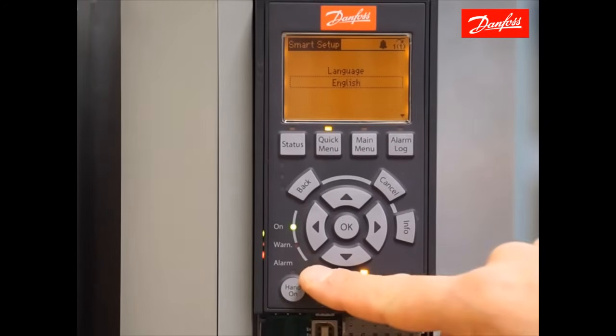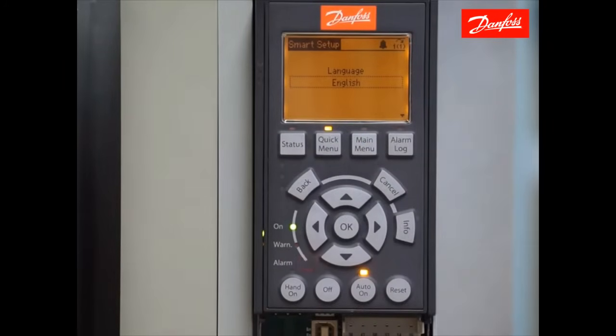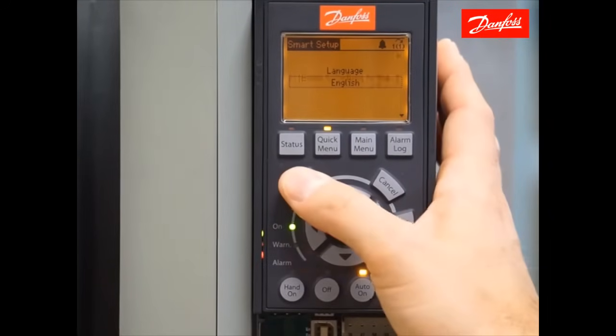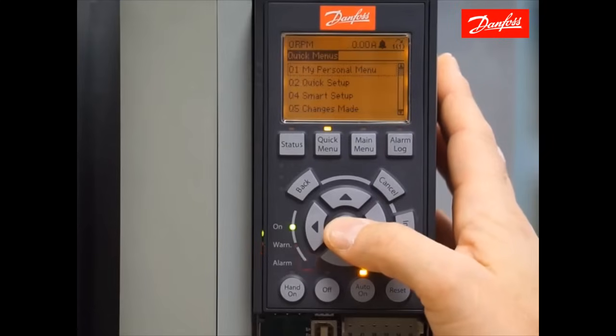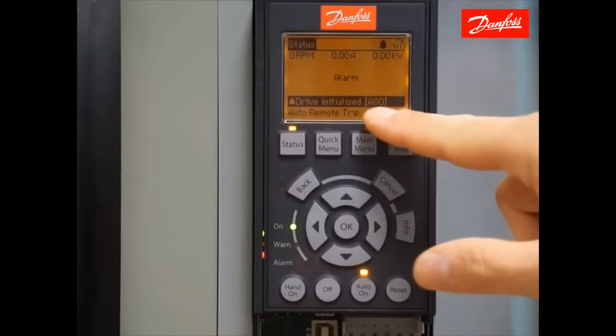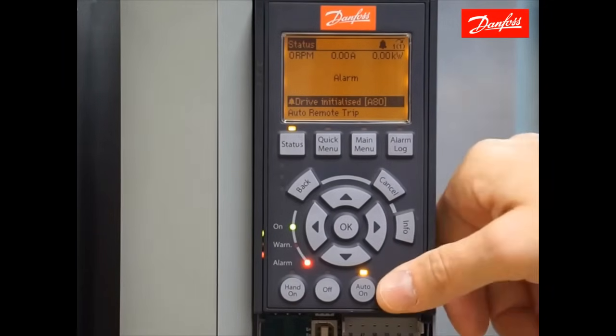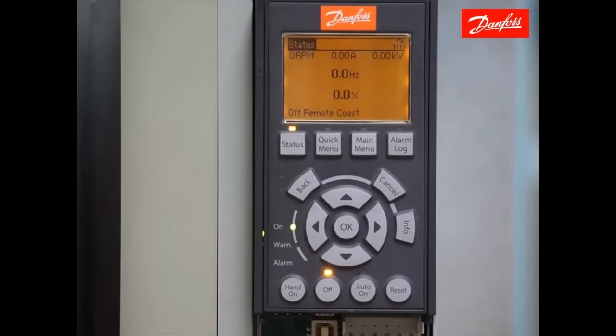We're going to see the drive show an alarm, but the first thing we're going to see on the status screen is the smart setup wizard, which we'll not discuss in this video. Press the back key to exit the wizard, and then OK will take you out. If we press the status key, you should see that we have an alarm 80 showing on the display, drive initialized. At this point, we can press the reset key and clear that alarm, and now we're ready to move on.